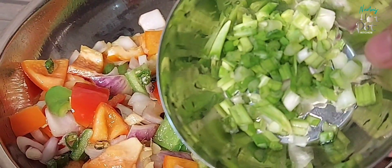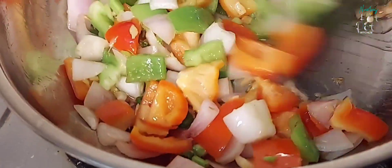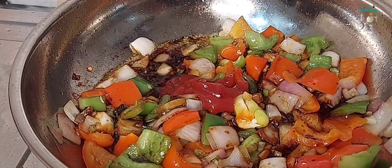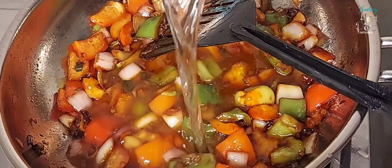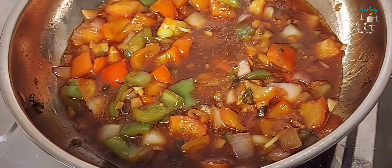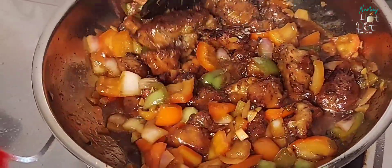Now we add spring onions. Sauté the spring onions for 2 minutes. Add 2 tablespoons of soy sauce, 1 tablespoon of hot chili sauce, 1 tablespoon of ketchup, 1 tablespoon of seasoning, and 1 tablespoon of sautéed butter. Add the fried chicken into this sauce.